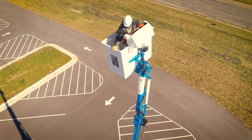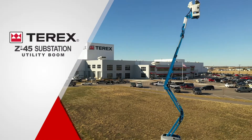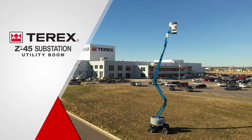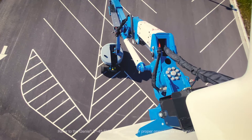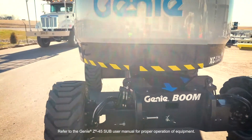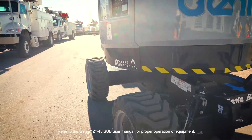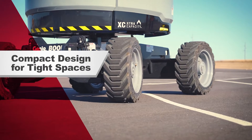Terex Utilities is excited to introduce our new Genie Z45 substation utility boom, designed and built for substation work. The Z45 Sub enhances substation work and other applications where an isolated platform is needed but bucket trucks have limited access due to size.